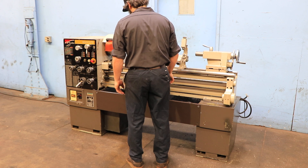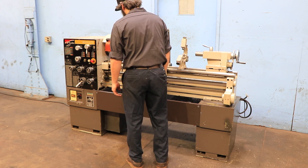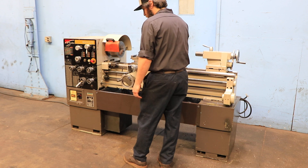Inch/metric threading capability. Right now at 400 RPM. There's a 3-jaw chuck on it, 8 and a quarter inch.